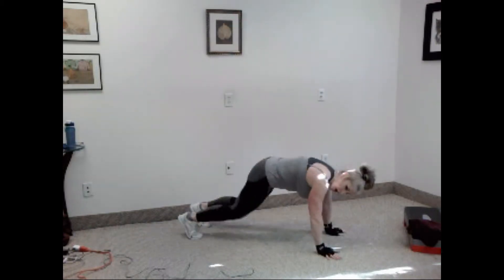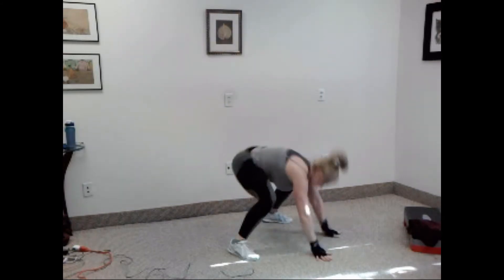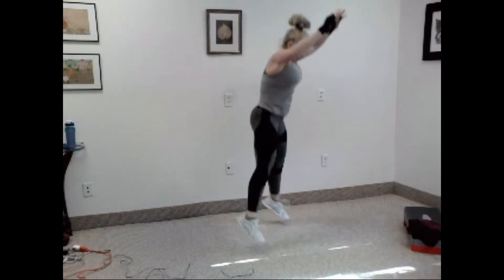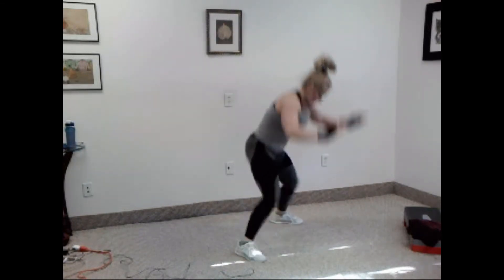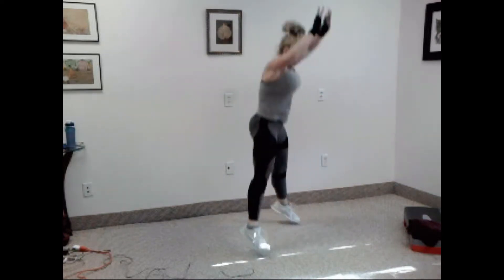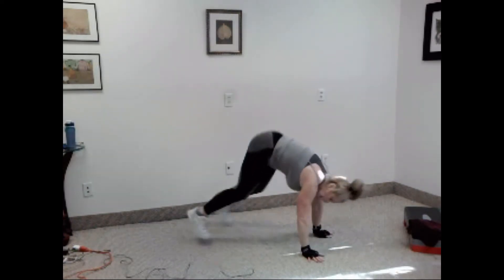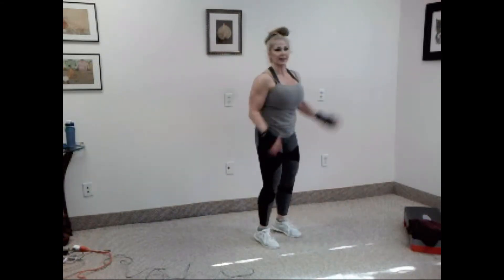Let's go. One, two, three, four, five, six, seven, eight, nine, and ten. Good, very nice.